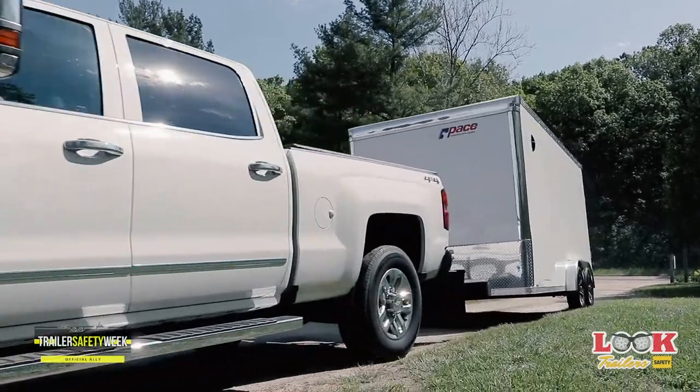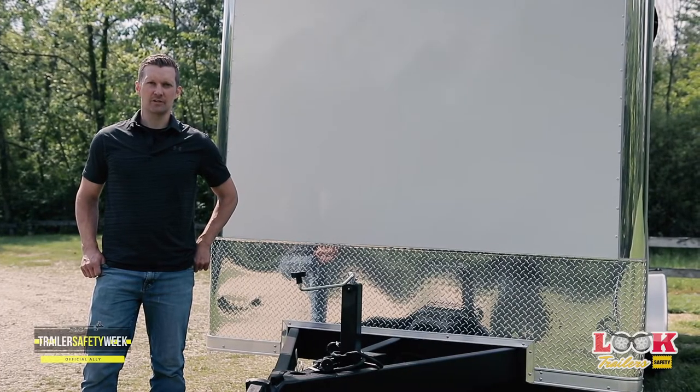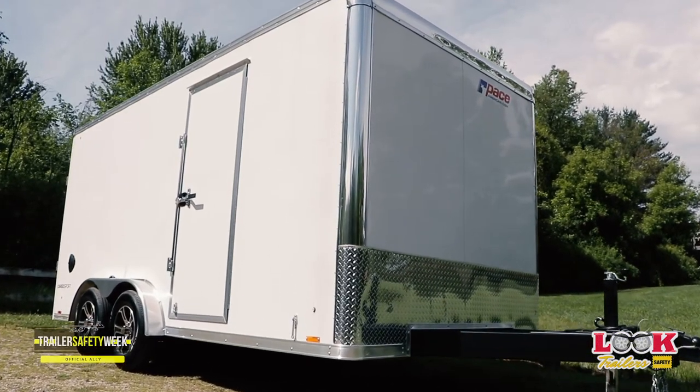If you're going to be storing your trailer for a long period of time, it's a great opportunity to do some basic maintenance on your trailer. First off, never park underneath a tree — falling limbs and debris can easily damage a trailer's roof.